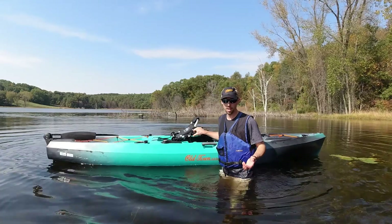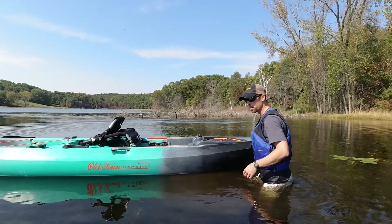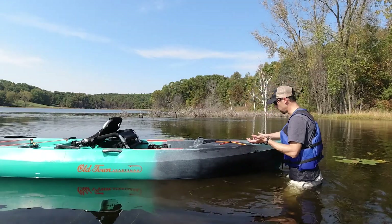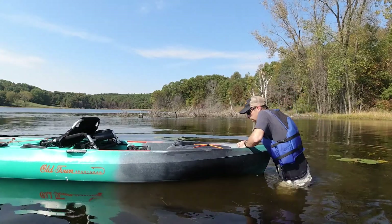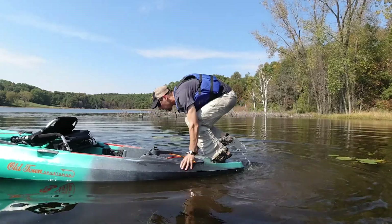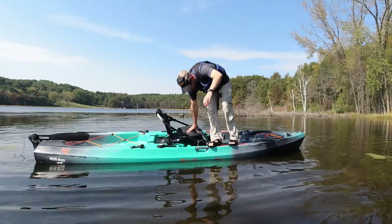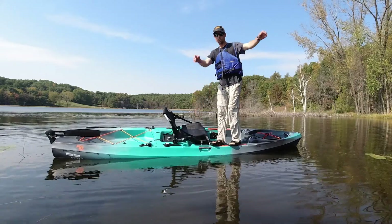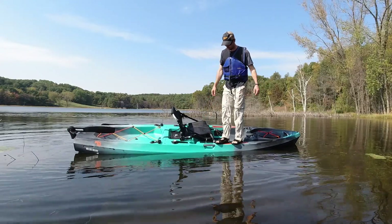With a sit-on-top kayak like this, it's really easy to get back in from really anywhere. You can either climb over the front, climb over the back, or with something this stable you could actually just climb right over the side. I'm going to get on the front because that's easy — I'm just going to push this down, sit on it, and then push my way back into the boat. There we go. I can put all of my weight right on the outside and it still won't flip this thing.